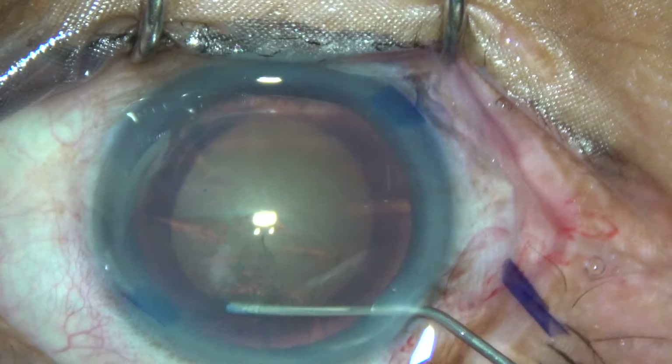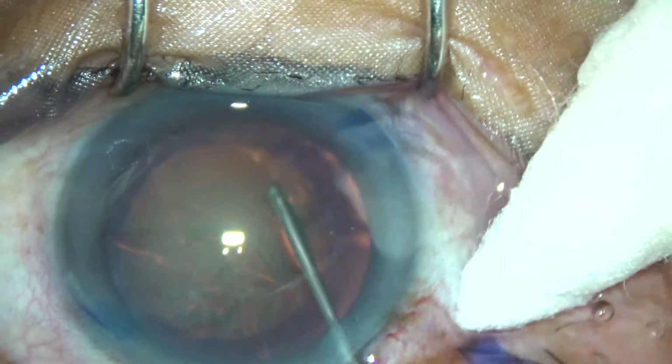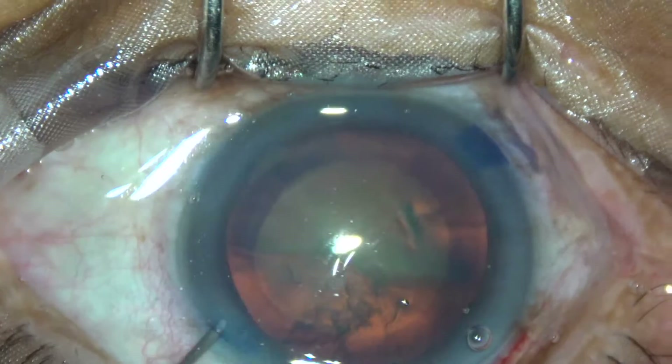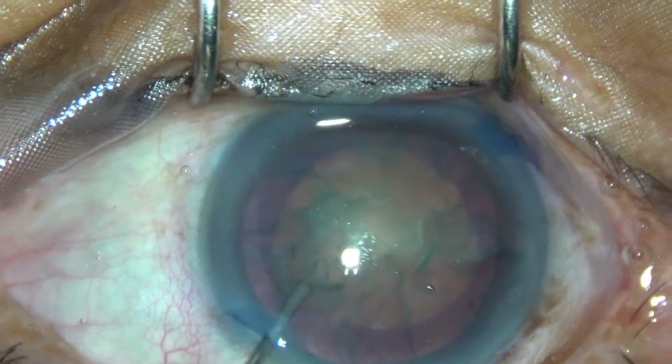The fluid wave goes to the opposite side, stop, tap on the nucleus and rotate the nucleus.